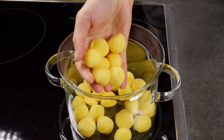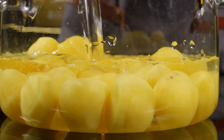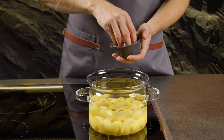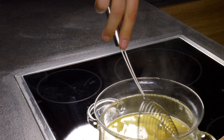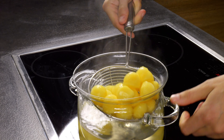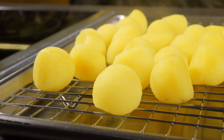Put the potato balls into a pot and cover with water. Add salt, then bring to a boil. Once boiling, cook for 2-3 minutes. The potatoes should still be firm after boiling. Remove the potatoes from the pot and place them on a rack to cool to room temperature.